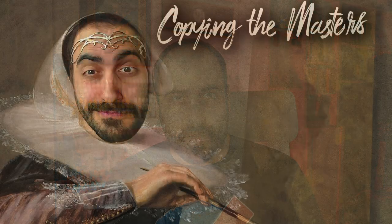For a while now, I've been feeling like my painting is getting a little bit stagnant, a little bit samey, and I want to remedy that. Welcome to Copying the Masters.